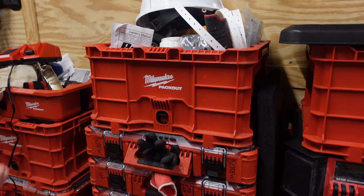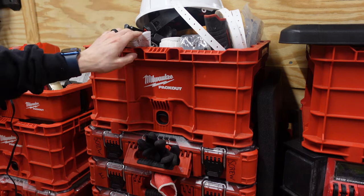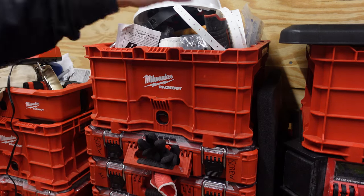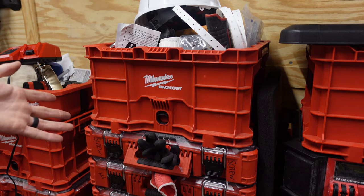Moving over to the second column of pack outs, this is kind of a miscellaneous tote. I have everything from drywall anchors, pipe strapping, my code book, some flanges, and extra copper cutters. It's just kind of a miscellaneous crate.